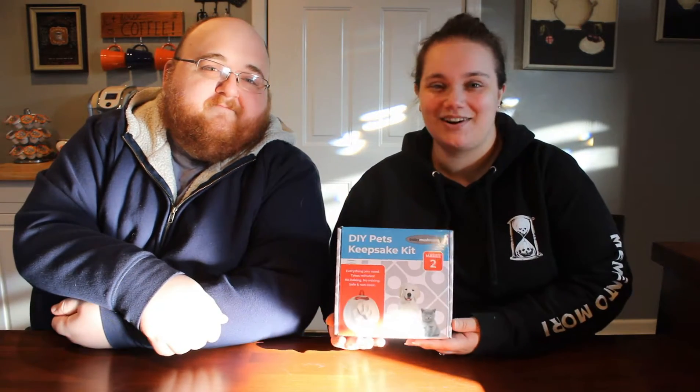We're back! That's our intro now. Today we're gonna make ornaments with our dogs.